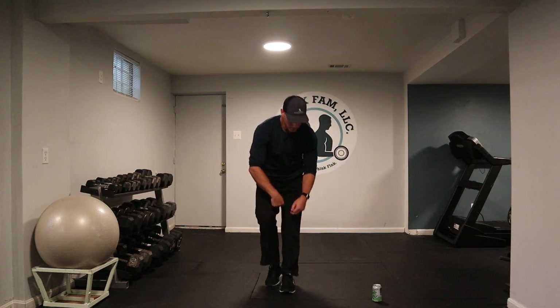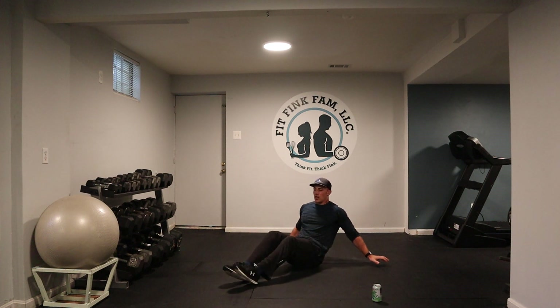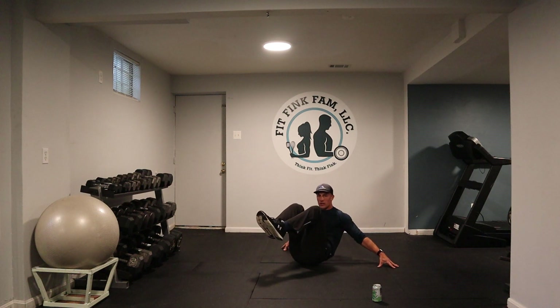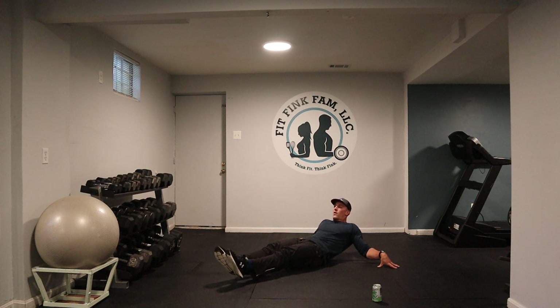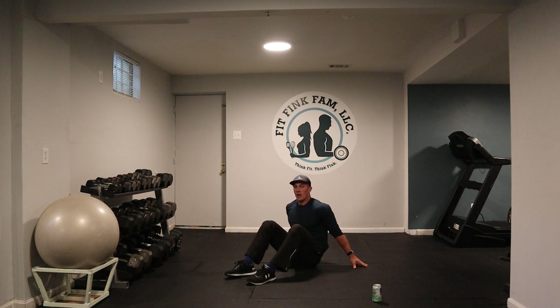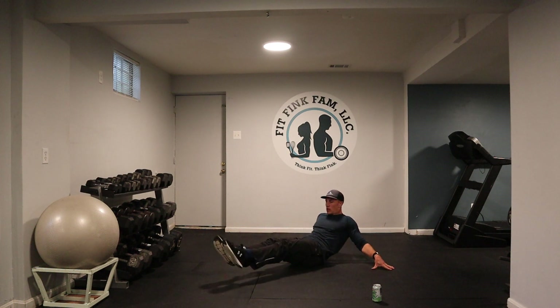We've got four left. This is called the accordion crunch. You're going to lay down — pull your knees to your chest and then unfold. Knees to chest, unfold. The straighter you make your body, the harder it is. Three, two, and one. Here we go.